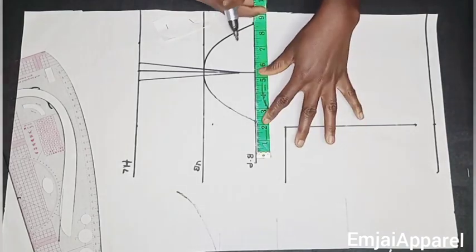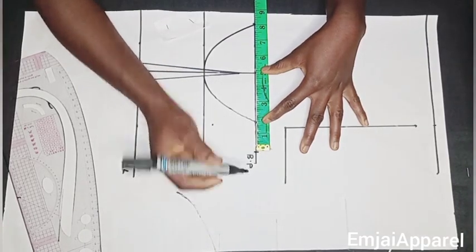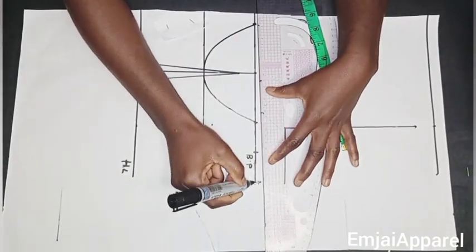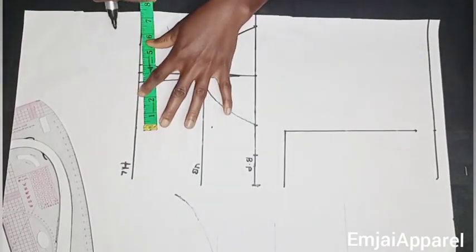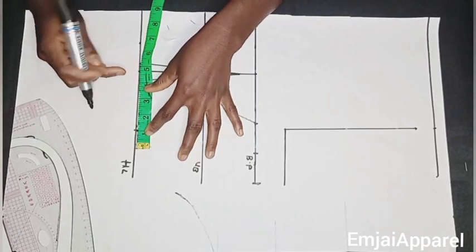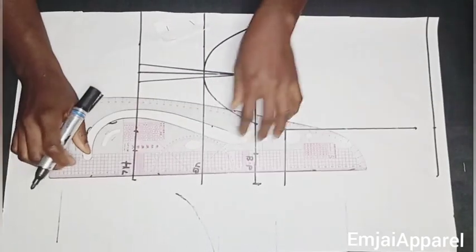Next I'll insert my bust circumference on the chest line — bust divided by four — and mark it. I'll also add a sewing allowance of 1.5 inches on the side. On the waistline I'll mark my waist divided by four, measure the dart area and replicate it, add my sewing allowance of 1.5 inches, and then connect the sides together with a straight line.